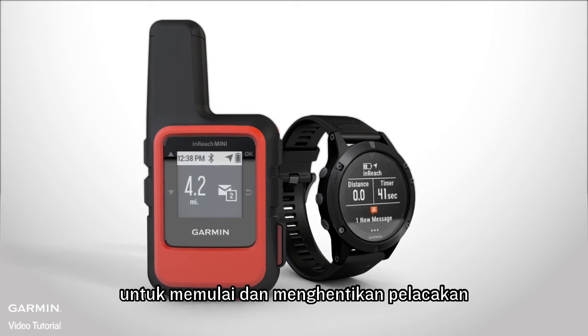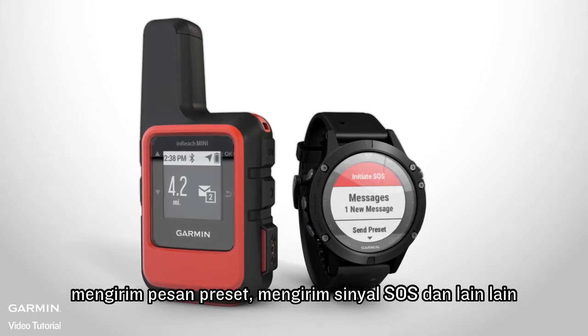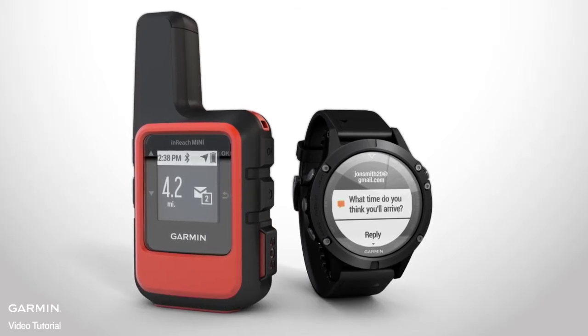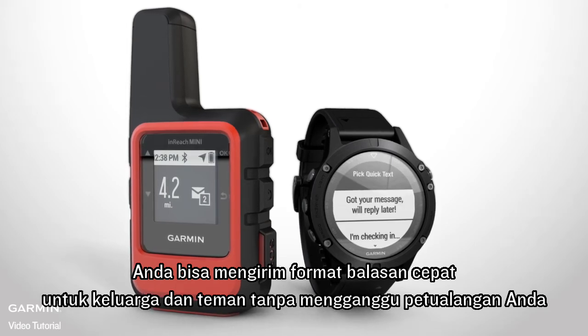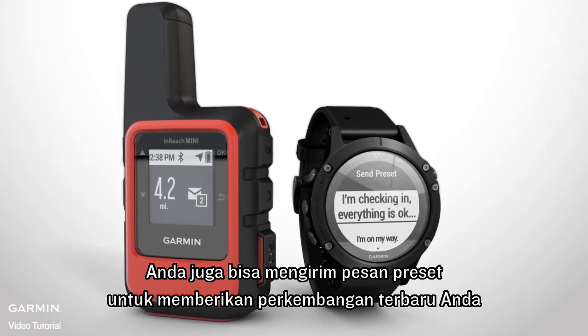Once paired, you can use your Garmin device to start and stop tracking, send preset messages, trigger an SOS, and more. Messages sent to your inReach Mini will even show up on your other Garmin device. You can select a pre-programmed Quick Reply to respond to your family and friends without interrupting your adventure, or send a preset message to quickly update them on your progress.